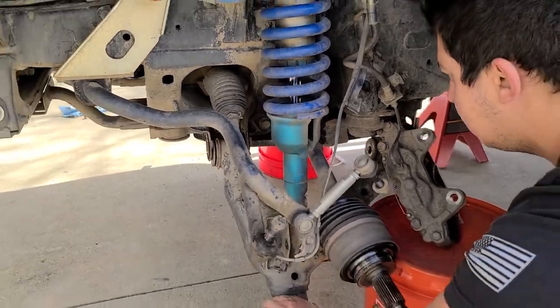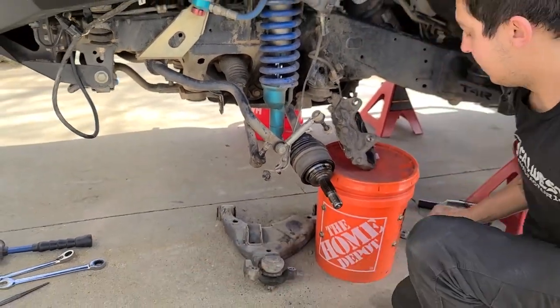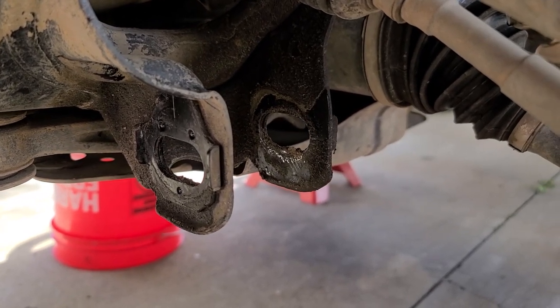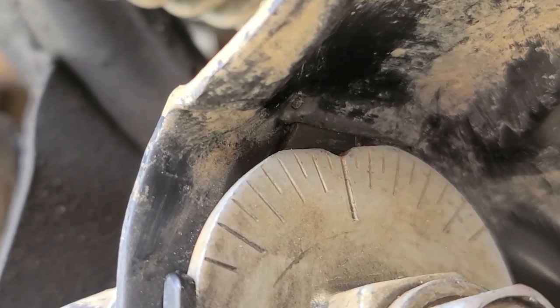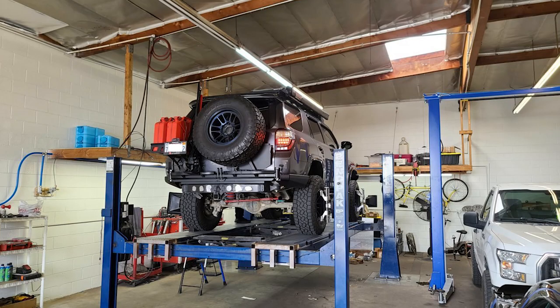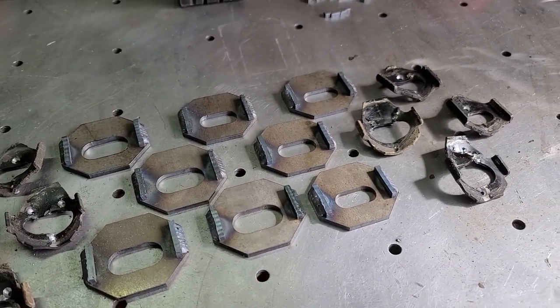With the control arm out of the way, we can now start prepping the frame for the new cam tabs. If you have our octagons and bolts only kit, then you're almost done. Clean up your factory cam tabs, inspect the bushings on your lower control arm and replace them if needed. Apply a good coating of anti-seize to your new bolts and slide everything back together. Align the top of the octagon as close as you can to your punch marks, finish installing your suspension, and take your vehicle to your favorite alignment shop. If you are installing cam tabs, then keep watching.